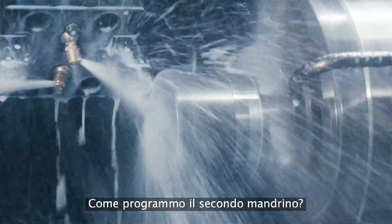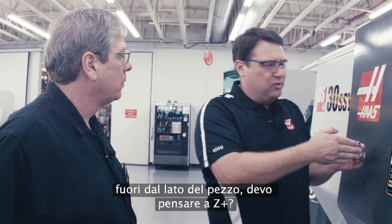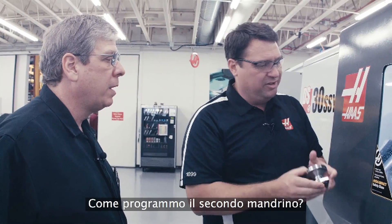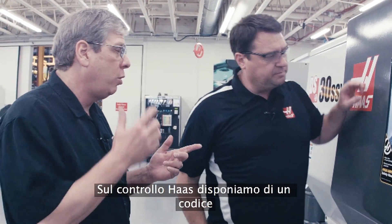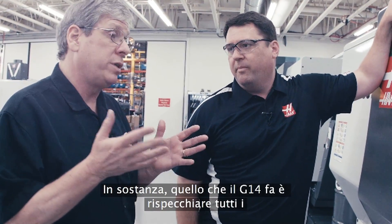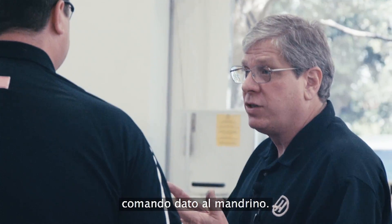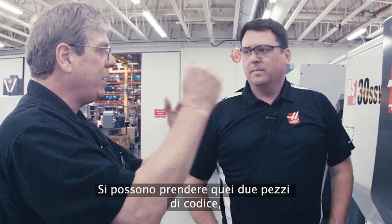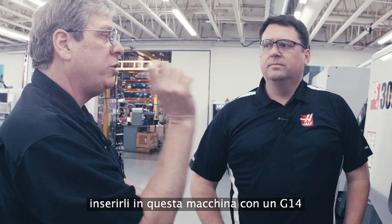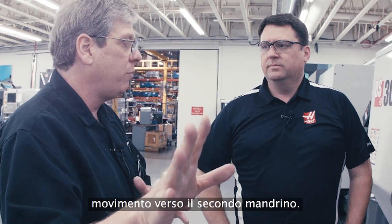How do I program on the second spindle? Do I have to think Z-plus instead of Z-minus moves off the face of the part? Not at all — that's way too complicated. On the Haas control, we have one code: G14. Essentially what G14 does is mirror all of the Z-axis motion and any spindle commands that you've given. You can take a program written for a single spindle machine, operation one, flipped the part over and programmed operation two, put those two bits of code in this machine with a G14 in between, and the machine will take care of mirroring all the motion over to the second spindle.